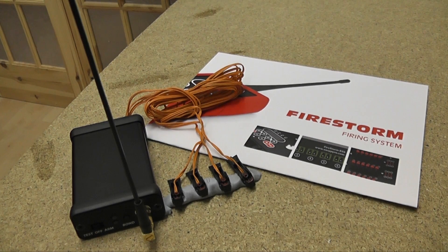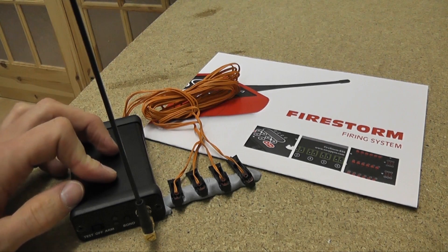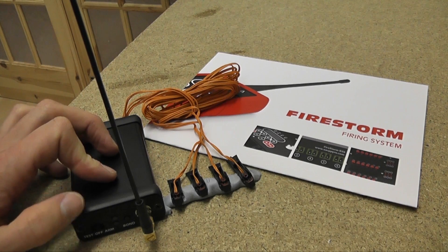This is just going to be a quick demo firing four Talon 1-meter igniters wired in parallel into our Firestorm RX1 receiver. This receiver is the smallest receiver we've got — it's just a little 1Q — and we're just going to demonstrate this now.